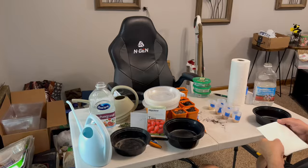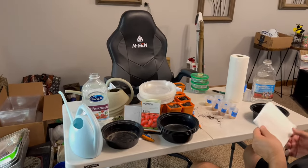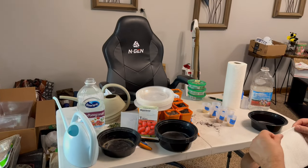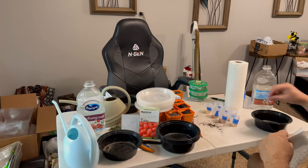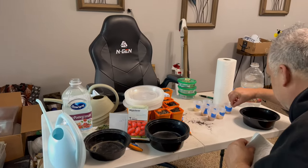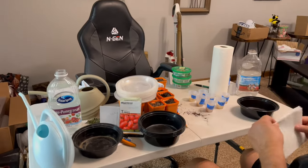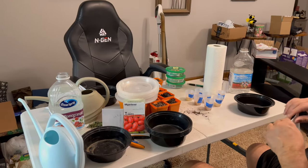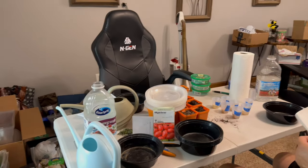I'm down here with my neighbors — they're not going to be on camera, but they're going to walk me through it. We're going to do some tomatoes and peppers. You know what I always tell you: if you've got someone you can learn from, take that time and learn new methods and become a better gardener.